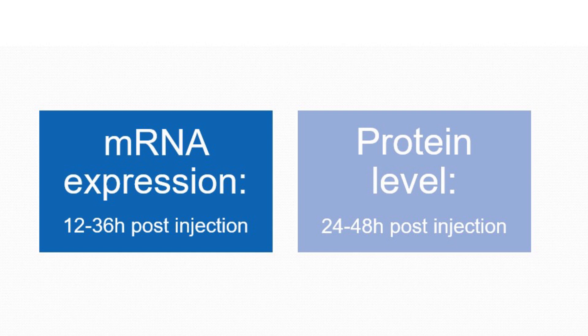If you are assessing mRNA expression, it is suggested you wait 12 to 36 hours post injection. If you are assessing protein levels, it is suggested to wait 24 to 48 hours post injection for best results.